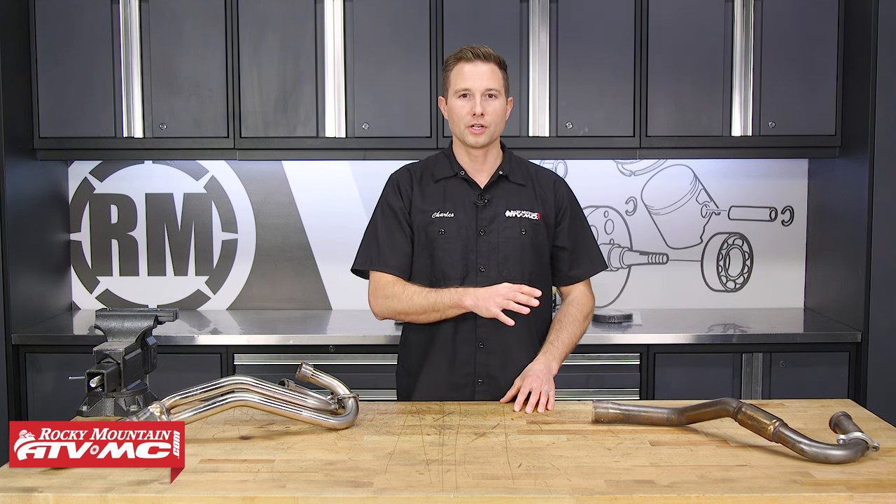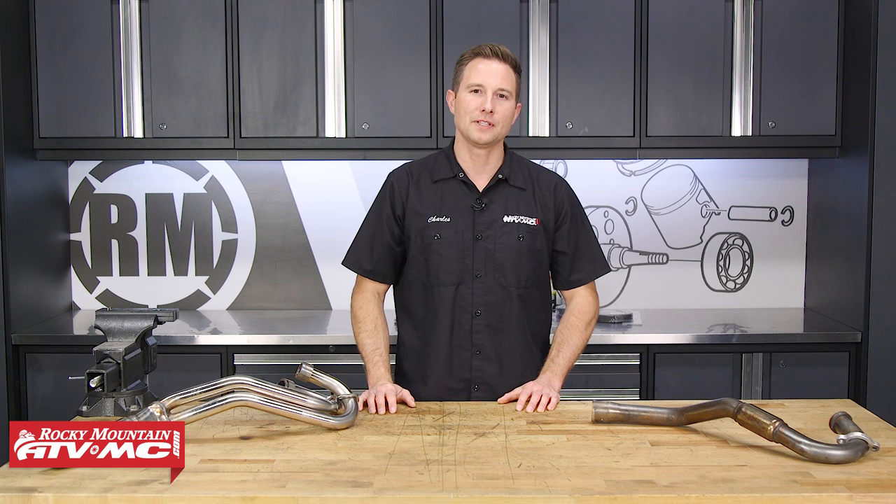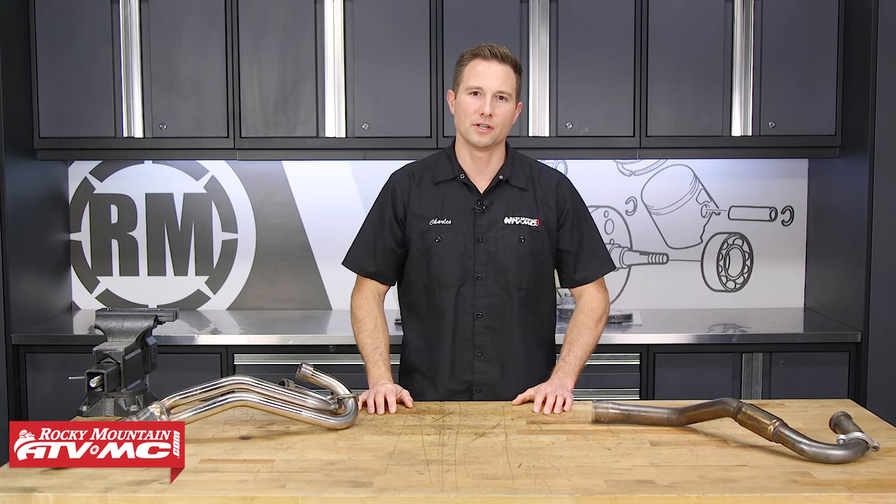The machine we're going to show you on is a TRX 450ER. It only has one head pipe, but if your machine has a two-into-one or a four-into-one header, we'll explain how to do that as well.